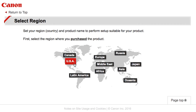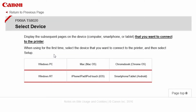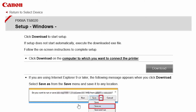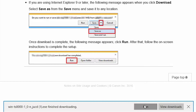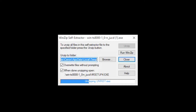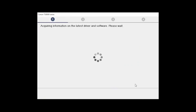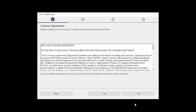Follow these links to download the software for your printer. Open the downloaded file on your computer to get started. Click on Start Setup. Select your place of residence and click Next. The License Agreement screen will be displayed. Click Yes to continue with the installation.